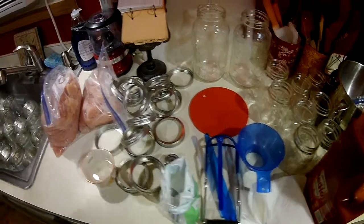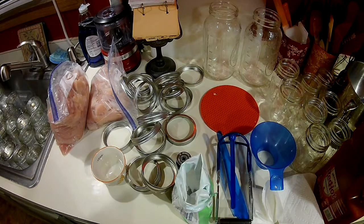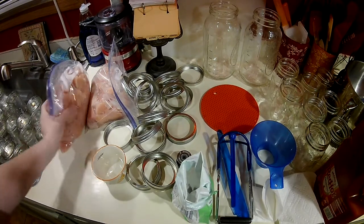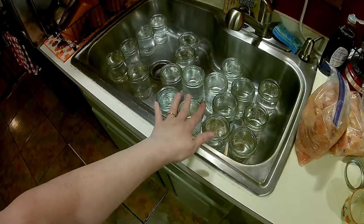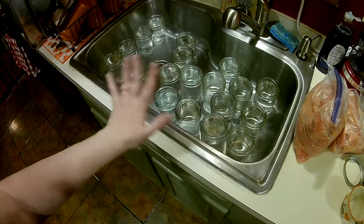Okay guys, this is my third video, part three, of Chicken Palooza. What have I done so far? I did shredded chicken, I did freezer meals, I cut up a ton of chicken in chunks. So now I have my canning jars — I'm using wide mouth pints — all washed, and they're soaking in hot water. They're all ready to go.